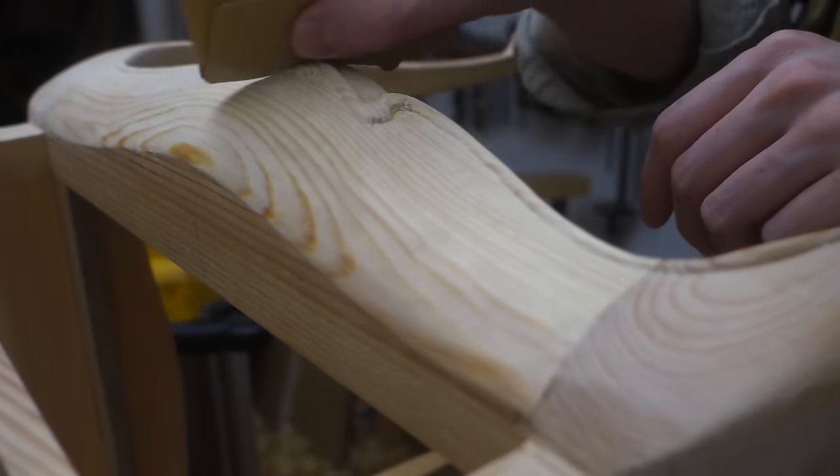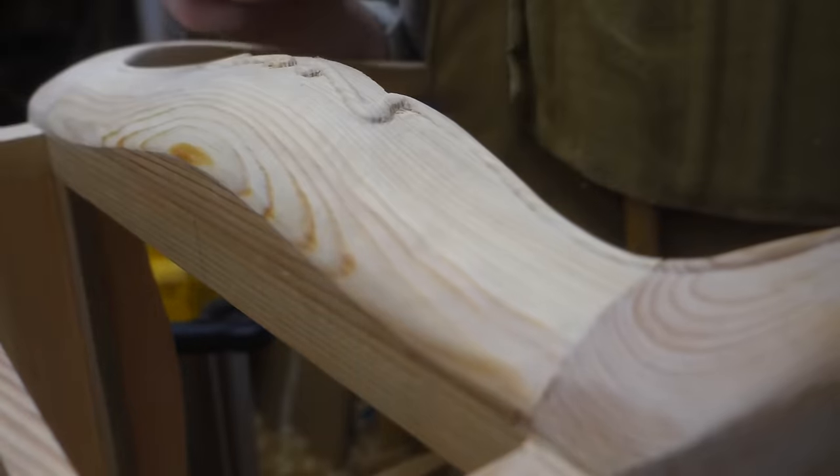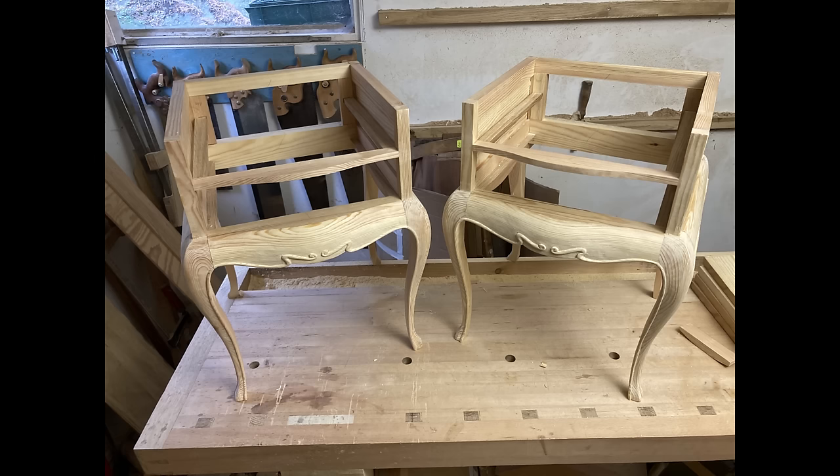And that is where I'm going to call it an episode. Next time we'll get these tables done with tabletops and two serpentine drawers each. Thank you for watching and I hope to see you soon.